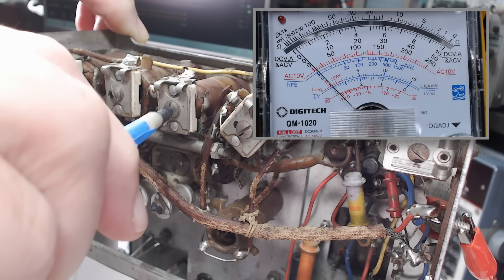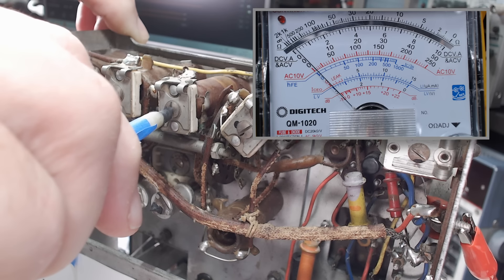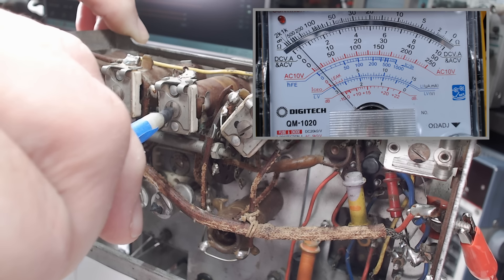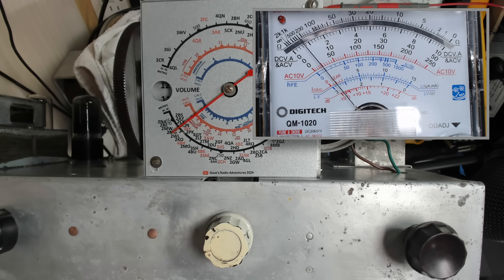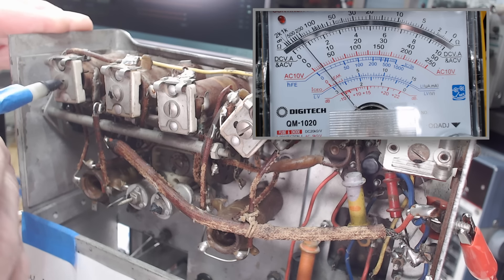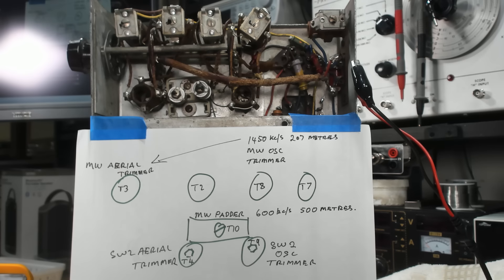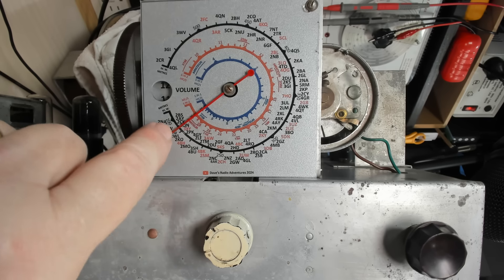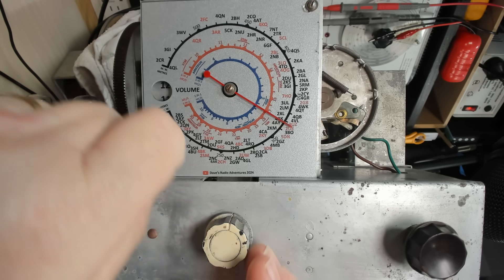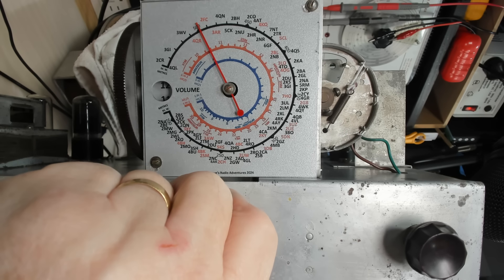First thing we do is adjust the oscillator trimmer — that one there — and it should come up on the meter. It's gone away... that seems about right. That's not too bad. Here's the antenna trimmer — we just peak that as well. Okay, that'll do for a start.